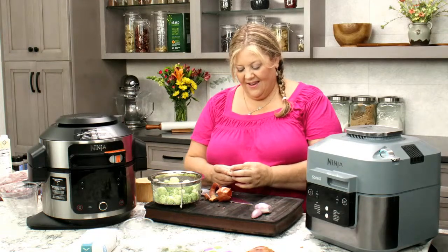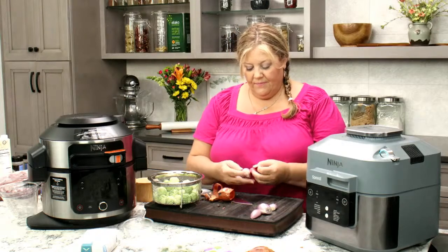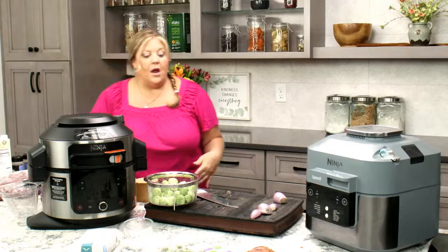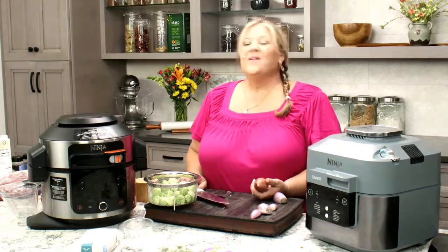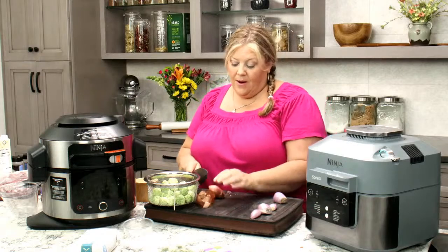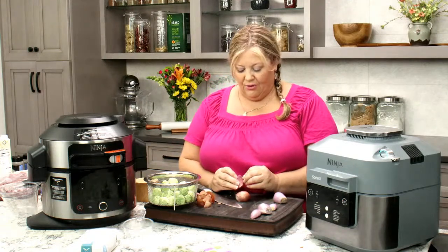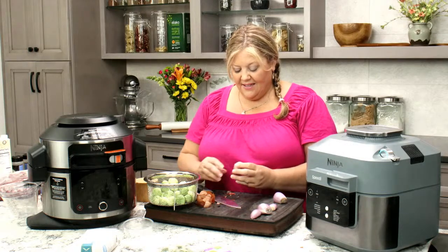Jeff could obviously send out the ingredients in advance. But I don't know what the ingredients are, and I think that's an important part of Tasty Tuesday — because if I'm going to plan the recipe out, I know what I'm doing. I actually prefer not knowing what I'm doing in the kitchen. I enjoy cooking so much, I like thinking it through last minute — it's more interesting and fun for me.